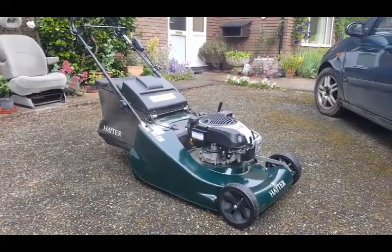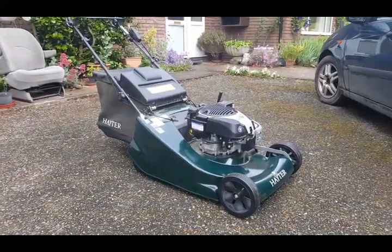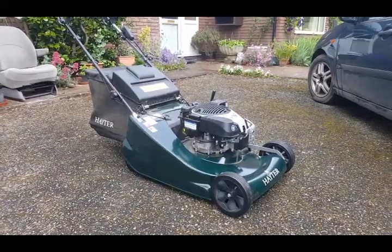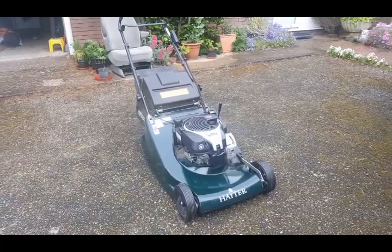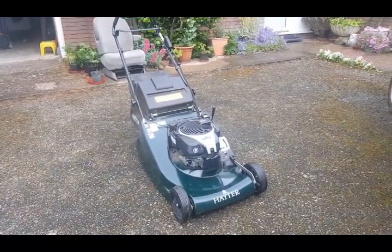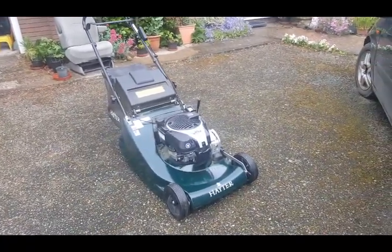This is a new Hayter Harrier lawnmower. This one is a rear roller one. It's a 56 centimetre cut, petrol driven with electric start. I'm now going to run through some of the features it has, what it comes with, and basic operating instructions.